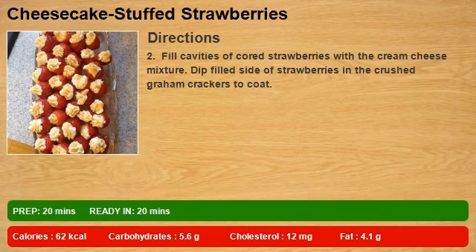Fill cavities of cored strawberries with the cream cheese mixture. Dip filled side of strawberries in the crushed graham crackers to coat.